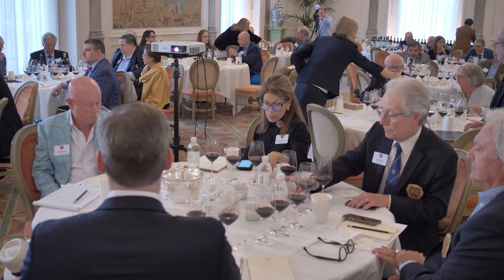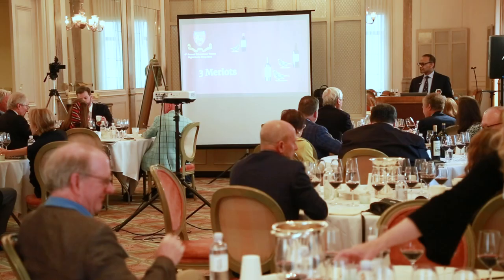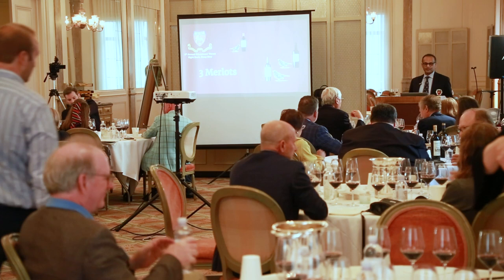You'll also find damson plums. We also have blackcurrant, raspberry, and morello cherry jam. So go ahead, put them on a cracker — there's serviceware there. Prime yourself to be familiar with some of the notes that you may get in the Merlots we're having.